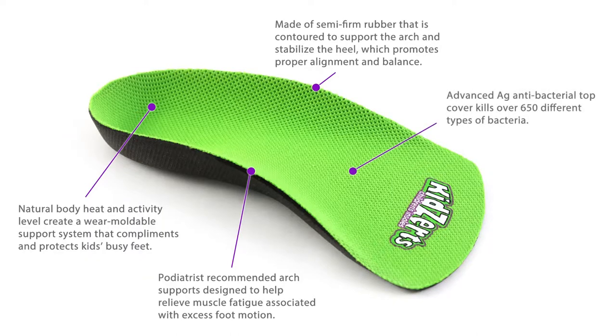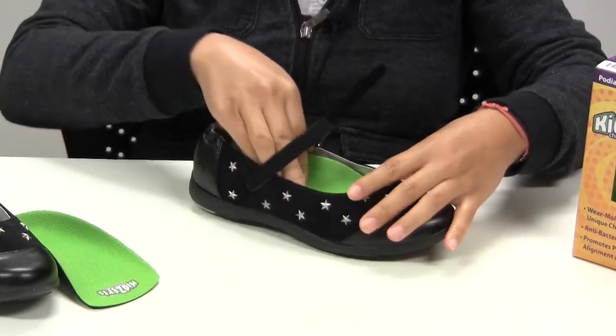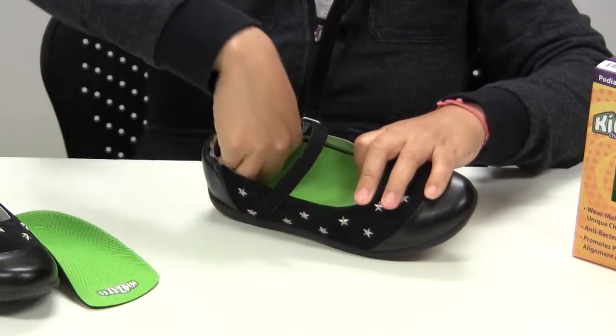The antibacterial top cover reduces foot odor and kills over 650 different types of bacteria. Inserting Kids Earth's children's insoles into shoes is an easy and affordable way to make sure children's feet are properly supported.